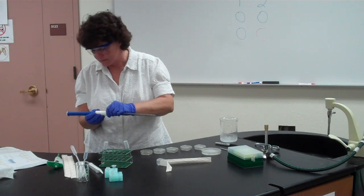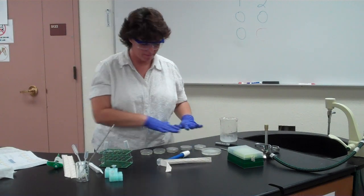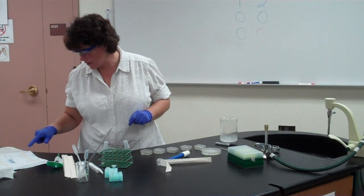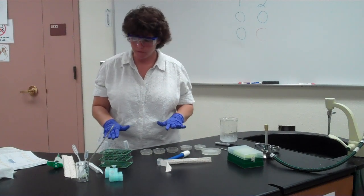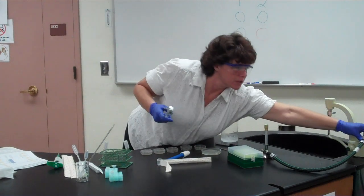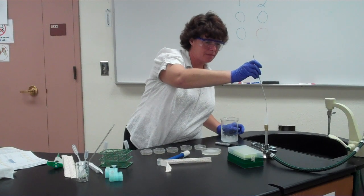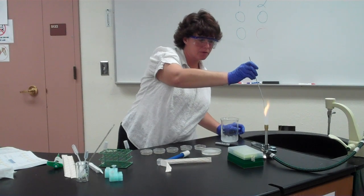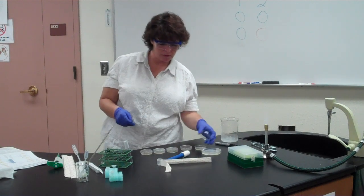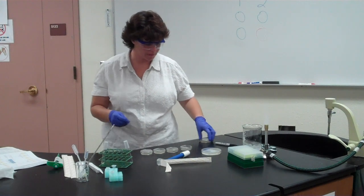You can use one pipette for all the positive plates and a separate one for all the negative plates to avoid contamination. Instead of using six glass beads for spreading as the book suggests, use your inoculating loop. Flame the loop at the Bunsen burner — someone can be sterilizing the loop while another person is dispensing the liquid. With groups of three, one person dispenses, one holds the lids, and one sterilizes the loop.